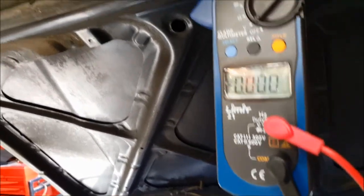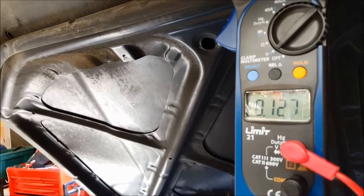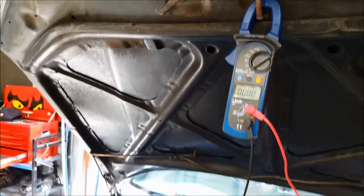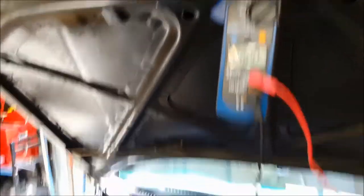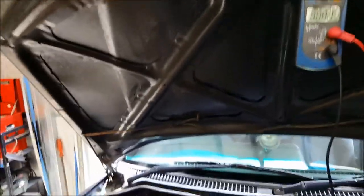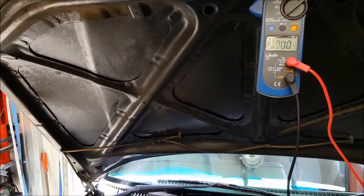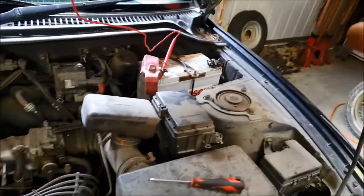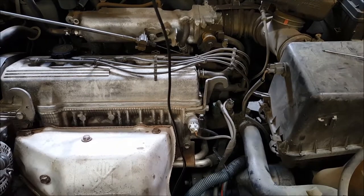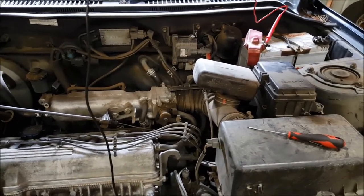So we've got about 0.13 of a volt drop on the meter. That's definitely a pass. The positive side of the circuit is a pass. All that's left to do now is do the same test but on the negative side of the circuit. We're going to test the earth strap from the battery negative onto the engine block, because those can corrode — especially the weaved type, they do tend to corrode quite a bit.